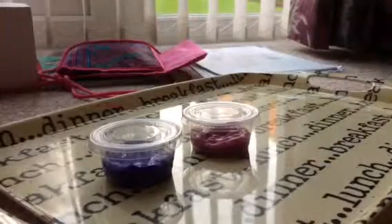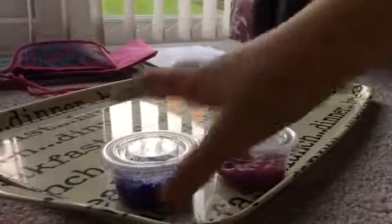Hi guys, piece of cake here today. So I actually made some slime. I'm going to open it up. It's already been a little time since it happened. But let's open it up — move the tray closer.